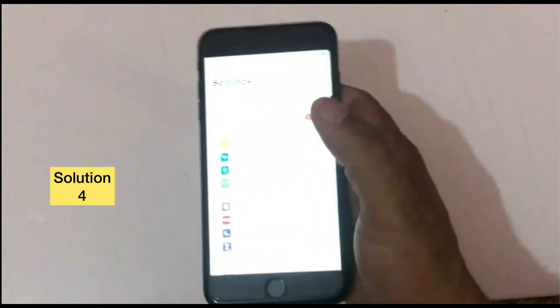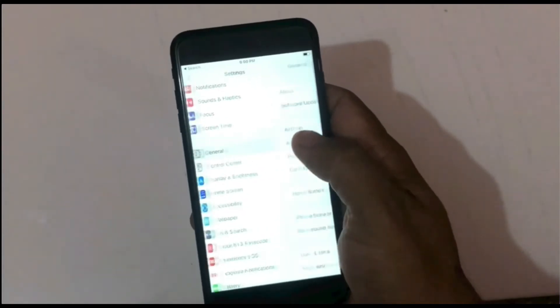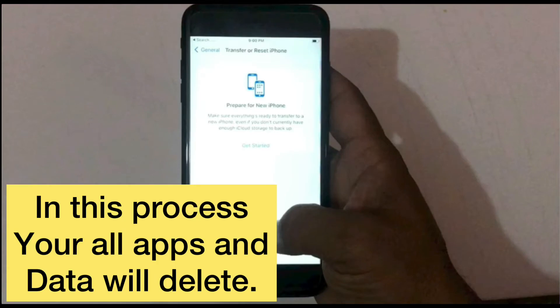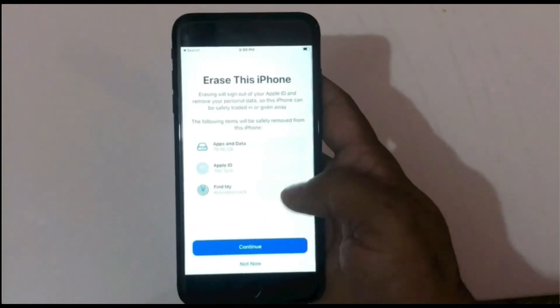Solution four: click on the Settings app. In the Settings page, click on General, click on Transfer or Reset iPhone, then click on Erase All Content and Settings. In this process, all your apps and data will be deleted. After this solution, transfer your data to another device or back up your data.